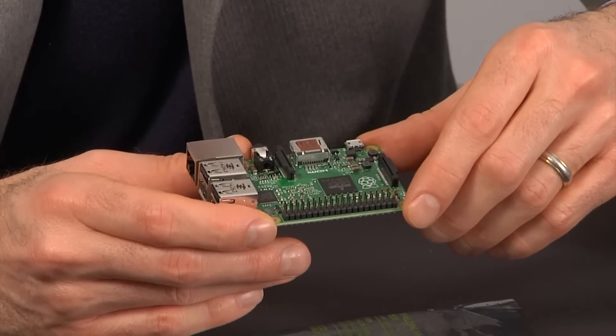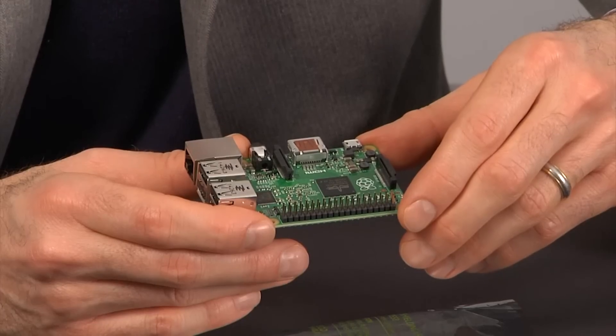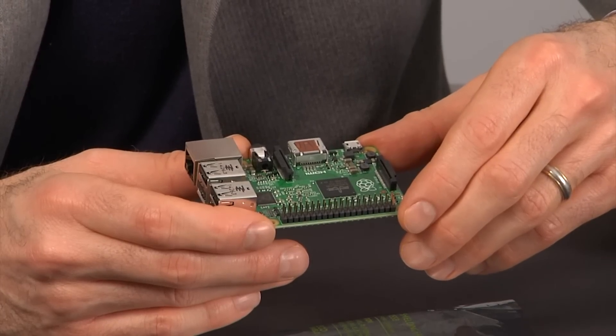In addition to the faster multi-core processor, they've also gone and once again doubled the amount of RAM you get. So whereas the Model B Plus offered you 512 megabytes of SDRAM at 400 megahertz, Raspberry Pi 2 Model B now offers a full one gigabyte of SDRAM at 450 megahertz.